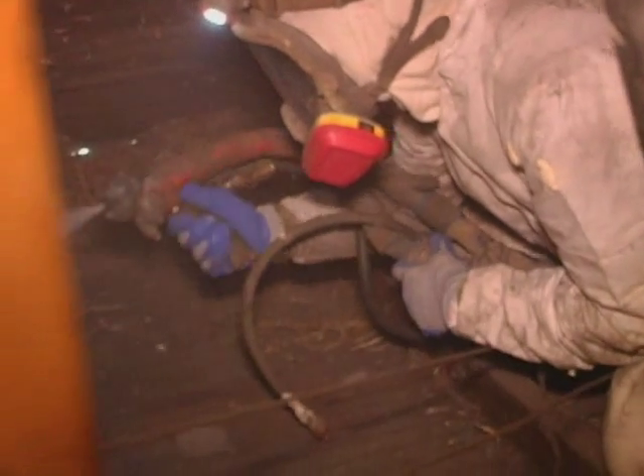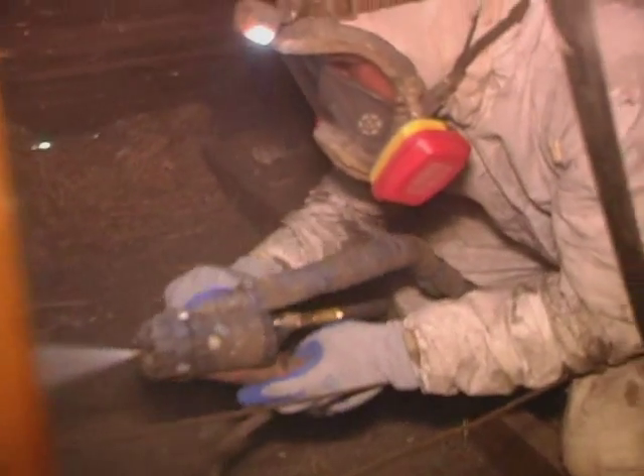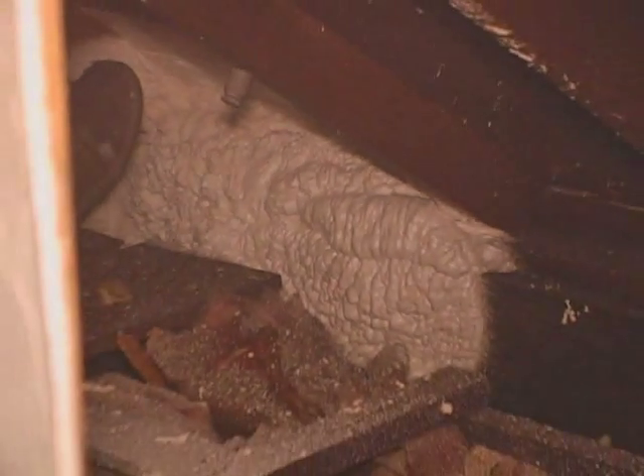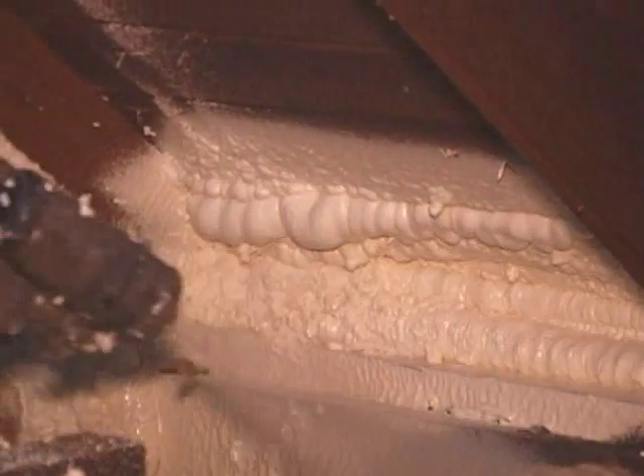Half-pound foam is a less dense foam with a different blowing agent — instead of a refrigerant inside the cells, it has carbon dioxide. This foam is lighter and will let water penetrate through it, so if we ever have a roof leak, instead of staying on top of the foam and rotting the roof deck out, it'll actually percolate down through the foam, drip on the ceiling, and we'll be able to find out where that roof leak is to fix it before irreparable damage is done.